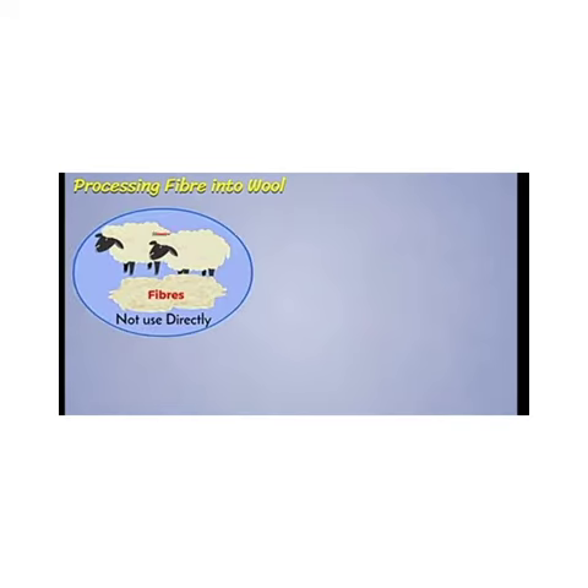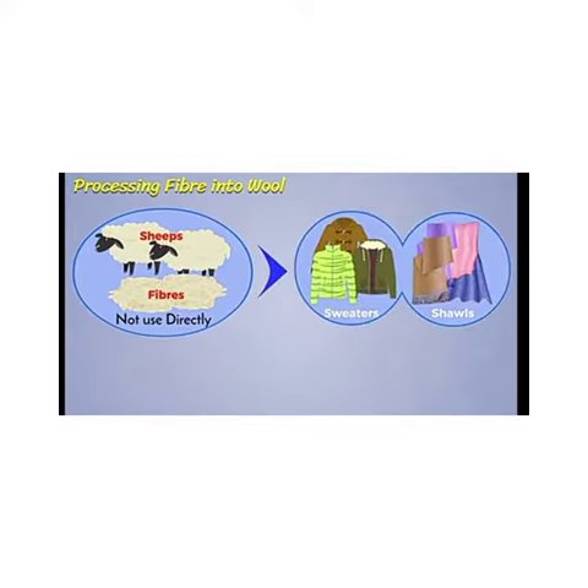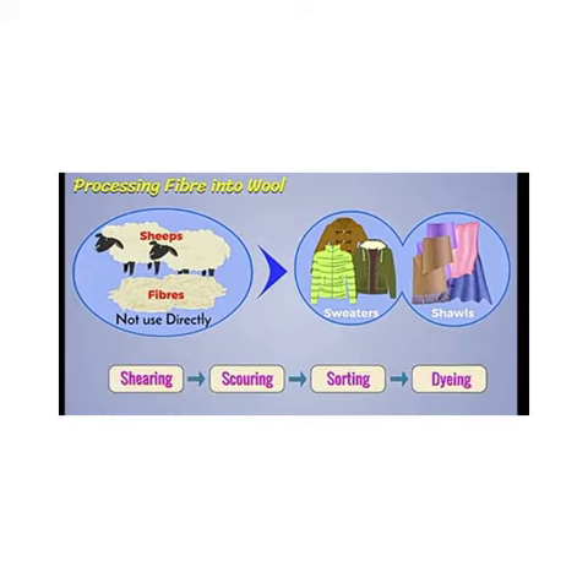We cannot use fibers obtained from sheep directly to make sweaters, shawls, etc. Instead, there are different steps to convert fiber into wool.